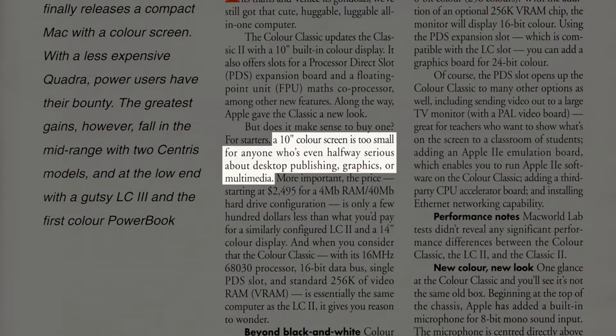The Color Classic received quite a bit of criticism at the time, such as this quote from the February 1993 issue of Australian Macworld: "A 10-inch color screen is too small for anyone who's even halfway serious about desktop publishing, graphics or multimedia." People were also critical of the modest performance specs, such as the 16MHz 68030 CPU, the 16-bit bus speed, and the 10MB RAM limit. But Apple clearly didn't want the Color Classic to compete with its more powerful and expensive models.